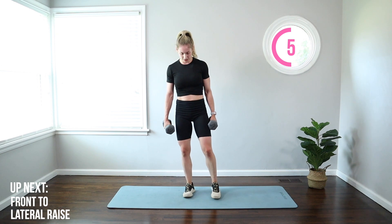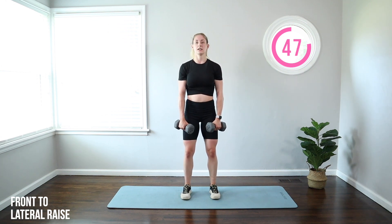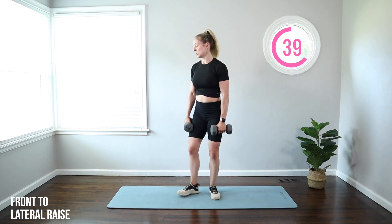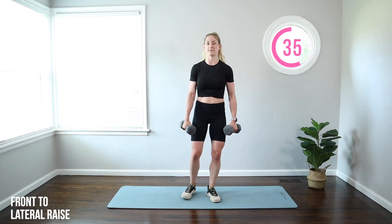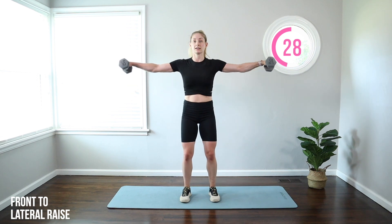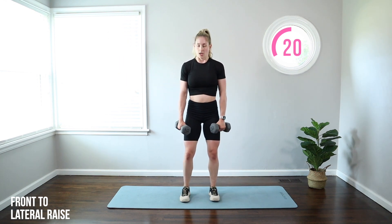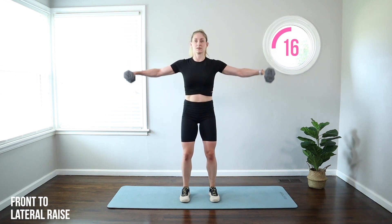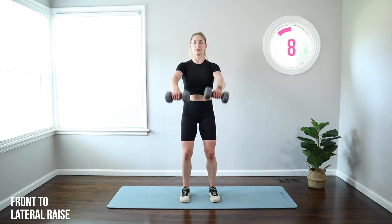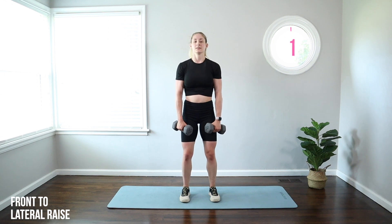Front raise to lateral raise. Bring those feet under your hips. Shoulders back and down. Let those weights go straight up front, then straight out to the side — about shoulder height for both moves. In that front raise especially, keep the weight below the shoulders so that tension stays where you want it. You're not hyperextending, not thrusting the hips, not using your back — moving really controlled. This one really gets the front and side delts.